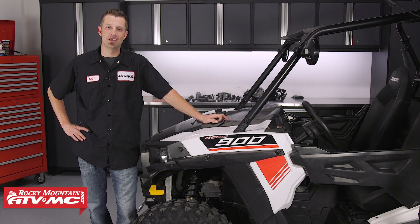Hey, what's up guys. Dustin here with Rocky Mountain ATV MC. Today I'll be showing you how to install the Tusk Power Steering Kit.